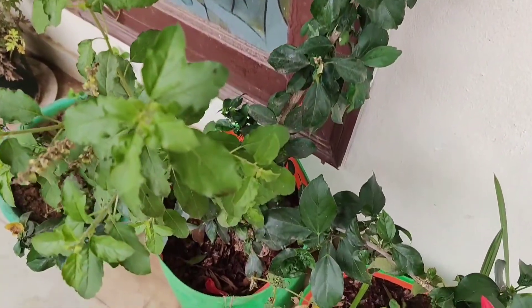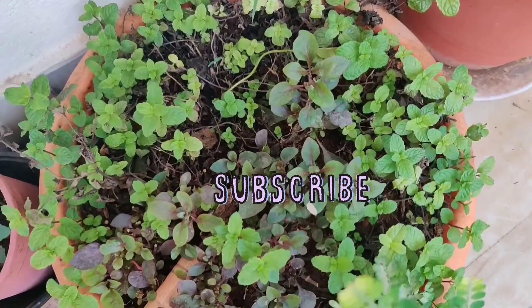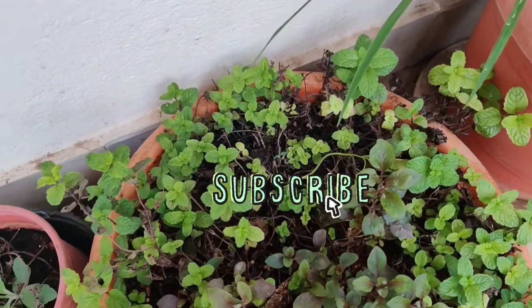So before you continue watching the video, please subscribe to the channel. Now let's see what the remedy is.